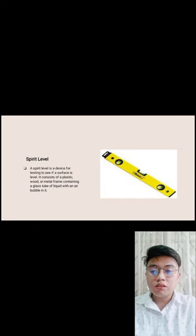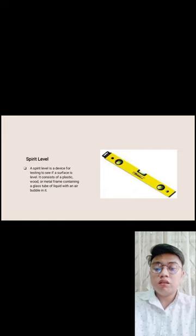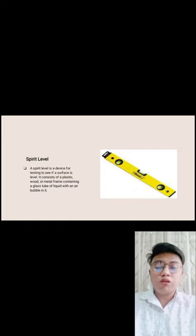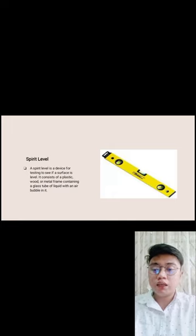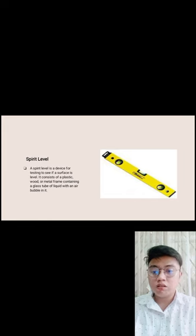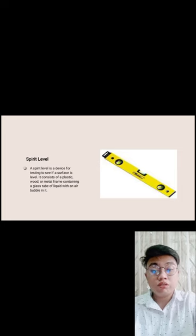Spirit level — a device for testing whether a surface is level. It consists of plastic, wood, or metal framing containing a glass tube of liquid with an air bubble in it. It is used to make an object even or level. The glass tube contains water with air inside.